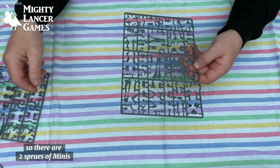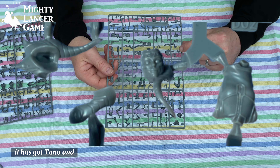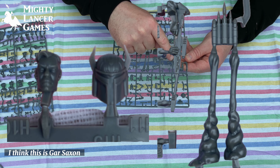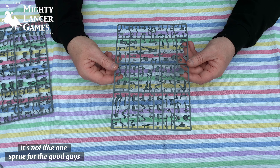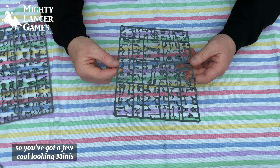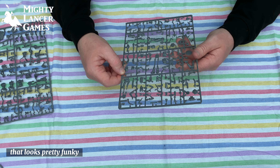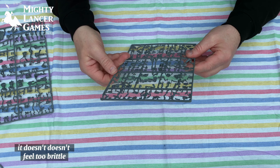Let's have a look at the minis — because that's what we all want to see. There are two sprues of minis. This one has Tano, some clone troopers, and some Mandalorians on it. I think this is Gar Saxon — I remember him from Legion. It looks like there's a droid there as well, and a battle droid up on this side. I like these jet trails from the Mandalorian jump packs so they can look like they're in motion. They look cool in a nice plastic that doesn't feel too brittle.